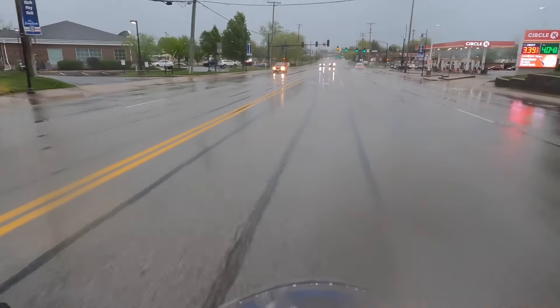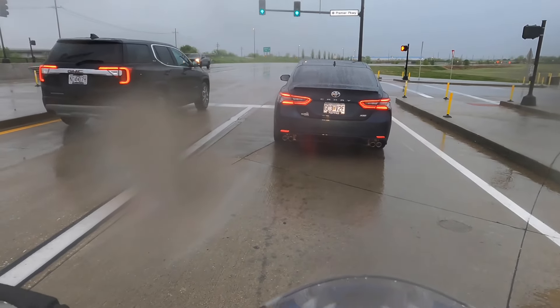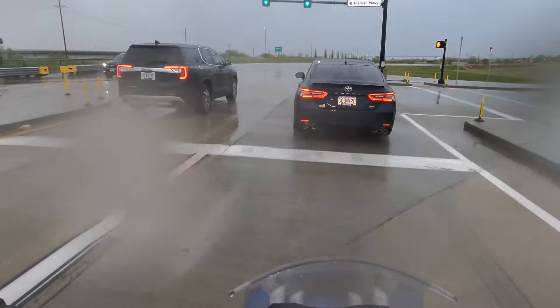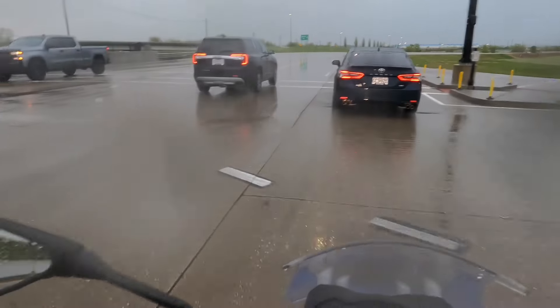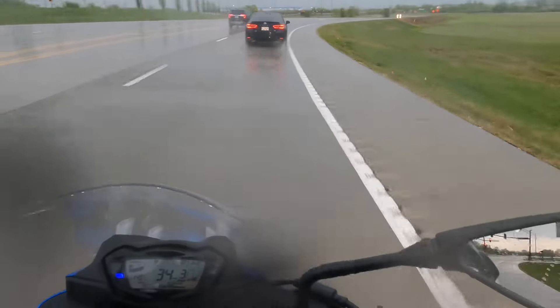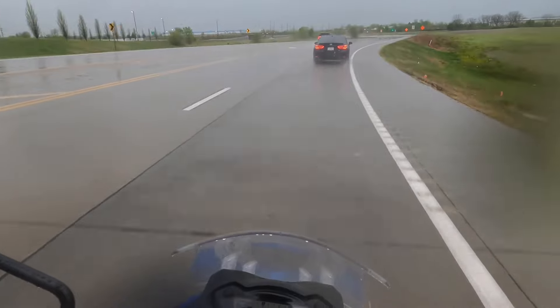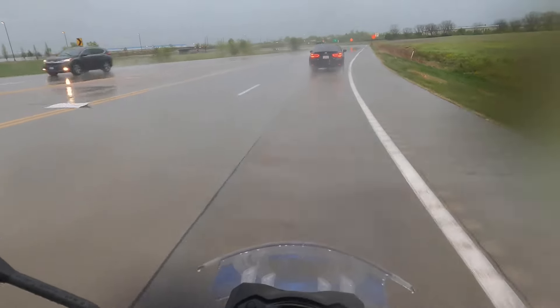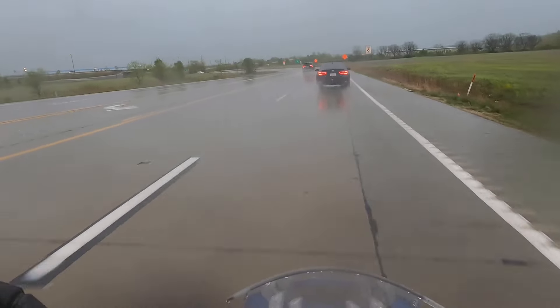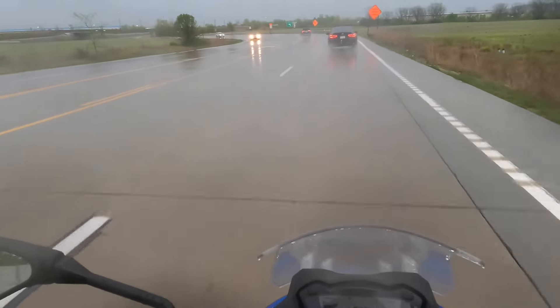I'm going to take this on the highway and show you how they behave. If you're a fan of my channel, you know I ride every day — rain or shine. I ride in the wet all the time, and I knew I'd be riding this bike a lot because it sort of replaced my V-Strom, which got totaled. I got hit from behind on the highway, so I got this GSX-1000.